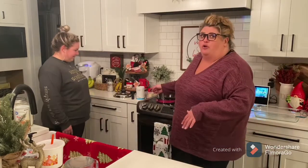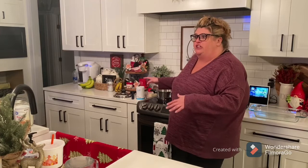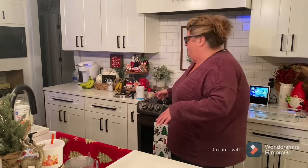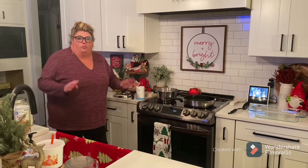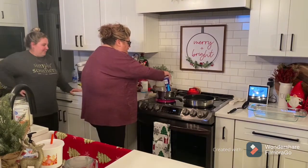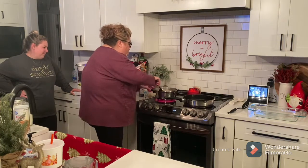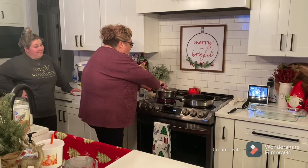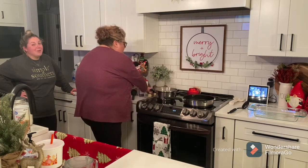When you boil your water, you always want to liberally salt it, because that's the only chance you get to salt your pasta. My mother is really bad about not putting salt in her water. So we're putting our noodles in, and while they're boiling, we're gonna start a roux in this other pan.